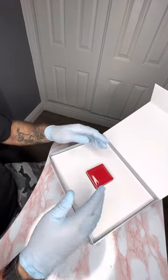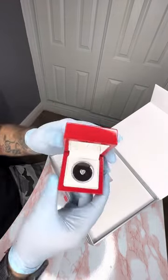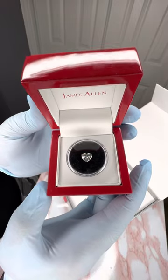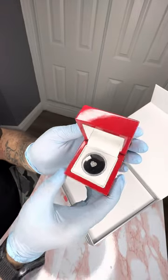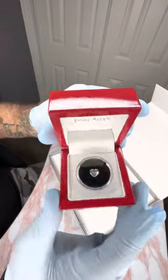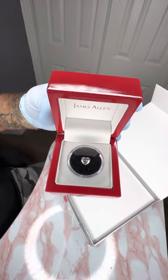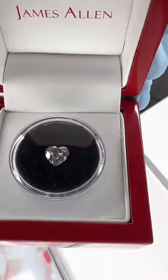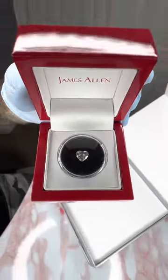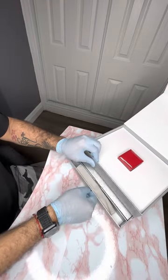So right away you're going to get presented with a red box. Look at that — that is amazing, just amazing. Wow, beautiful. We'll get into this a little bit more, but it just gives you guys a quick little glance. Let me give a little zoom in here on the camera for you guys — look at that. Oh wow, amazing.